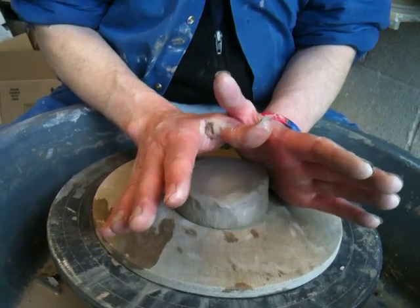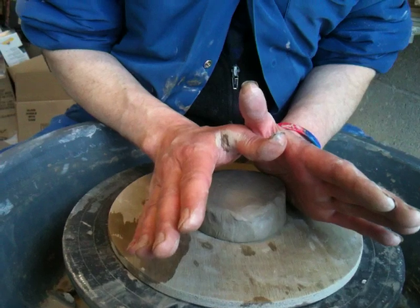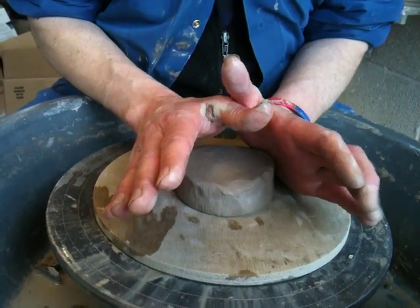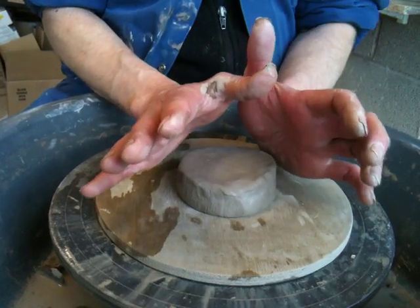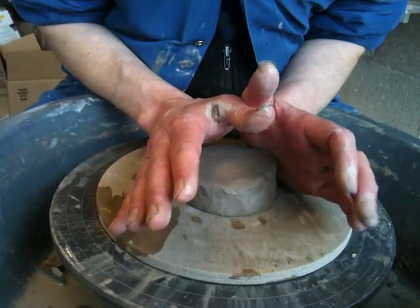Although your hands are in contact with the clay, it's not really your hands that do the centering. That is the big secret of centering — what does the centering is getting your weight behind your arms and your hands and pushing your weight onto the clay.